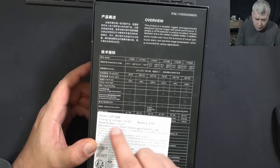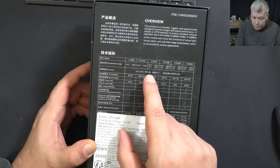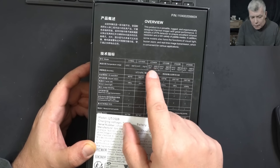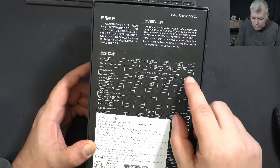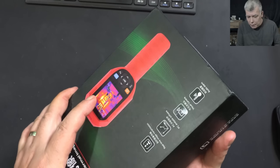This particular camera is the UT-260B, but there's also the 260A. It's not such a big difference — just the temperature range. The A version goes up to 400 degrees, which is more than enough. The 260B goes up to 550 degrees. But same sensor, same resolution, same everything.